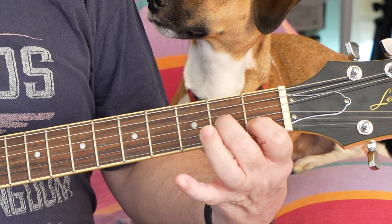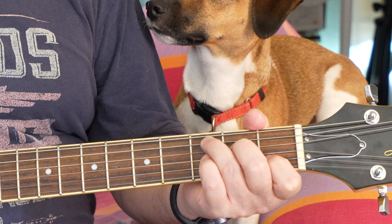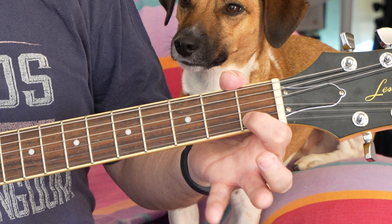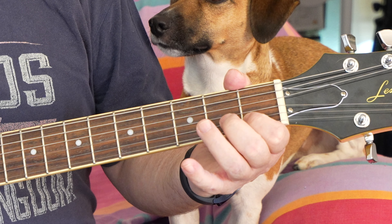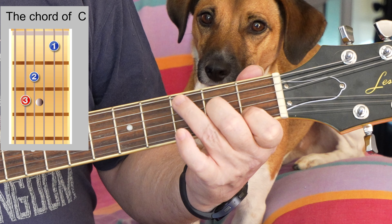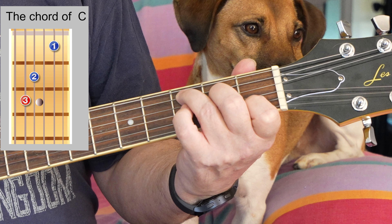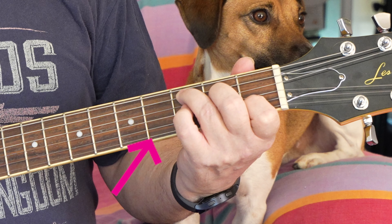So in the book it clearly shows you that. The first string is your index finger up here, and we miss the G string — we miss that one. This finger goes on here, second fret, and then your third finger goes on the second string, third fret. C. We don't really want to play that one and we don't really want to play this one.